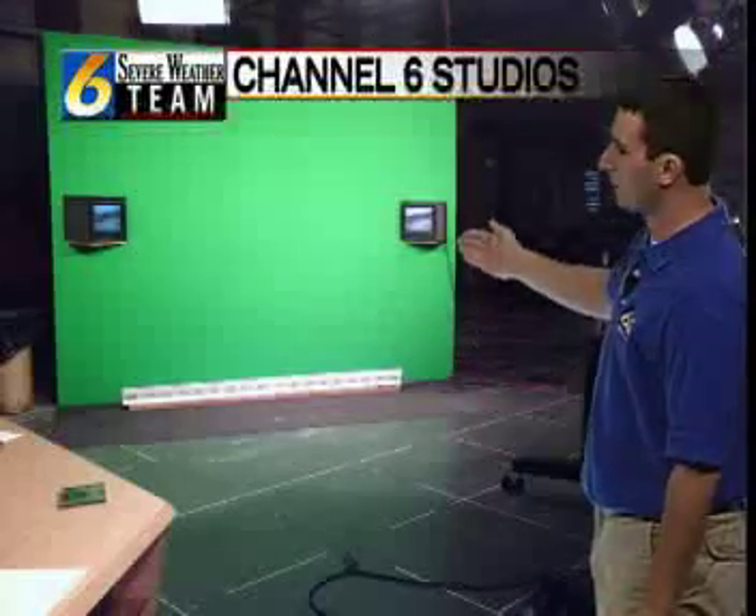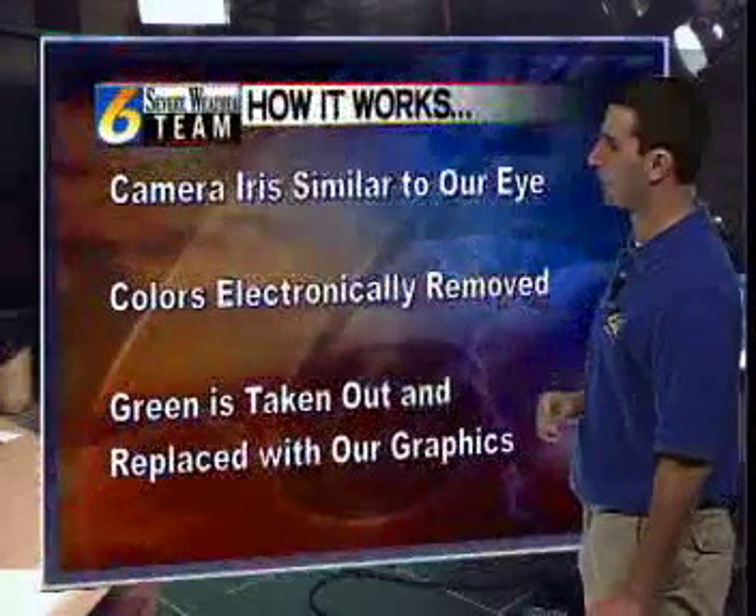Welcome back and thanks for watching Weather Plus. All the time people asking us about this green wall, this mythical green wall that's behind us in the Weather Center. Well you can see on the picture Channel 6 Studios a green wall right behind you — let's explain how the green wall works.